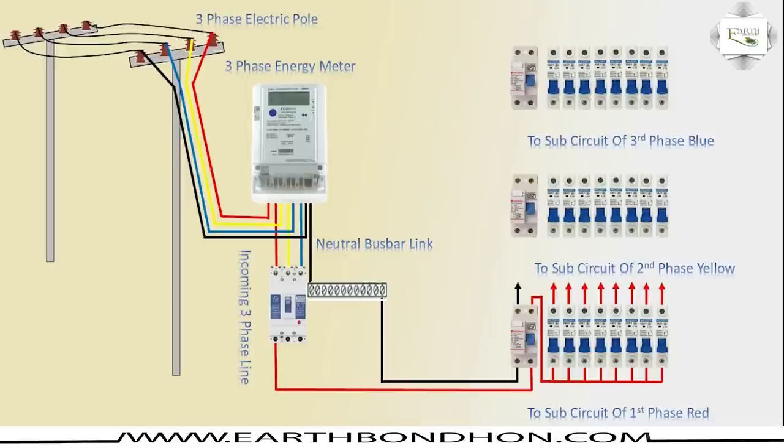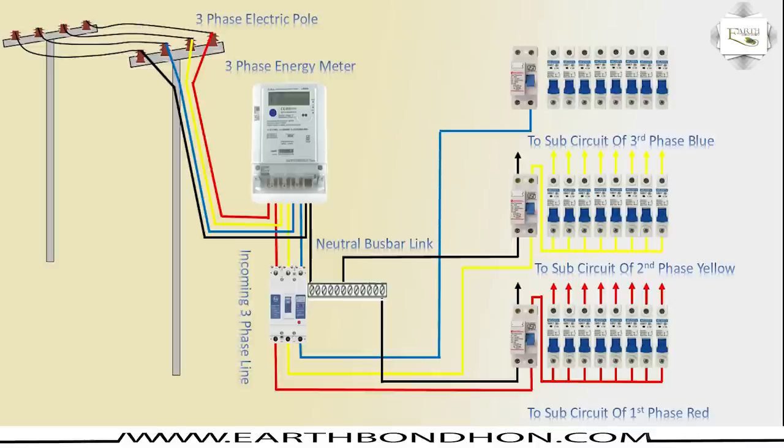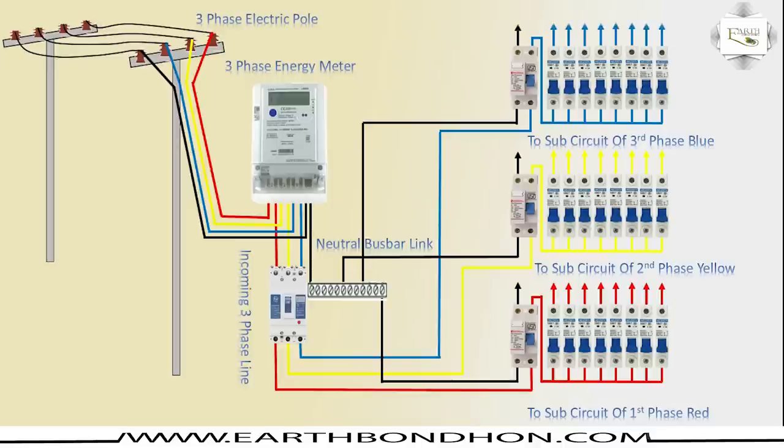SP circuit breaker phase outgoing. Second phase is yellow DP connection and neutral connection, DP outgoing to SP connection incoming, SP outgoing. For second phase key control, circuit breaker DP and neutral connection, DP outgoing to SP connection.